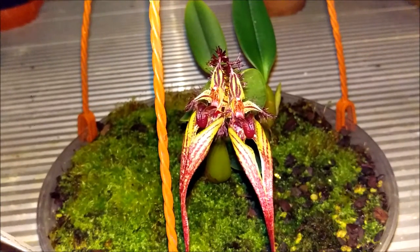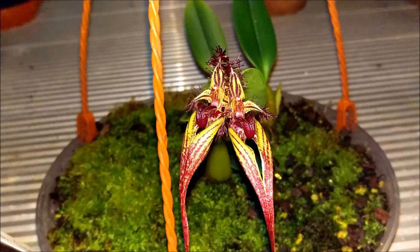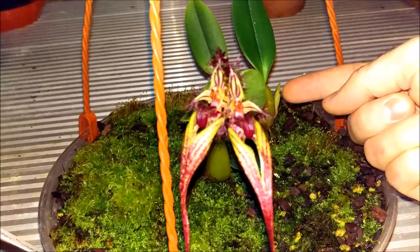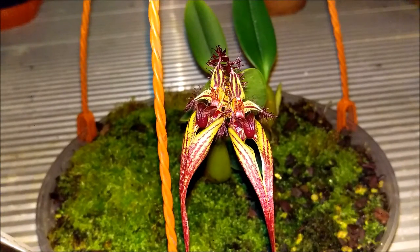Amazing flower. So typical Bulbophyllum — intermediate growing, lots of water, regular feeding, and then eventually, if you're patient enough, you get a reward like this. And the savvy of you would have noticed as well, over the back here, there's another flower spike. See if I can focus in on it over the back there. So there's another flower spike over here as well — so it's going to flower again. Absolutely fascinating.